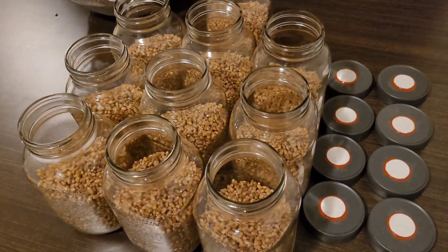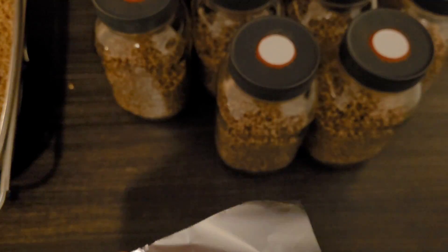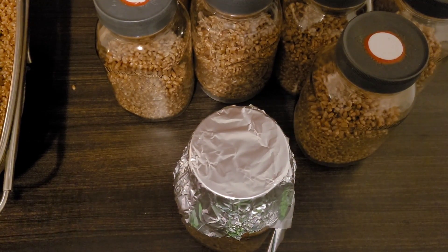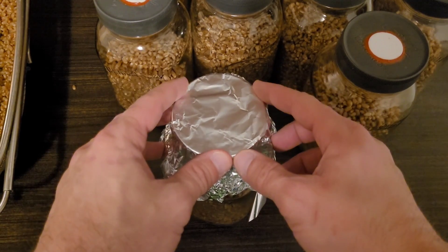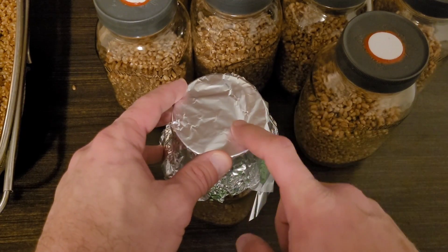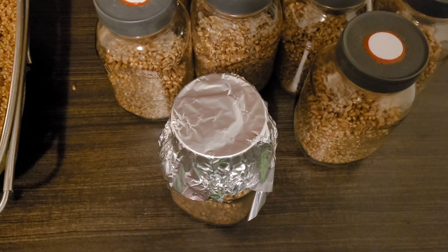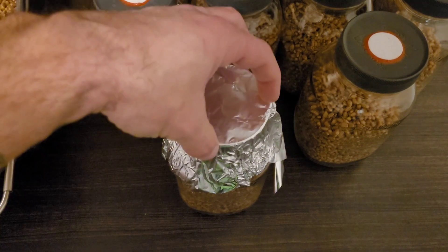Once you have your 10 jars filled, put your lids on. Once your lids are on you're going to need to make foil caps for them — just rip off a strip. People will say that these aren't necessary, and technically that's true — they're not absolutely necessary, but they're nice for maintaining the sterility of your lids post cycle. When you open up the pressure cooker or autoclave lid, you're going to have these jars exposed to the environment.